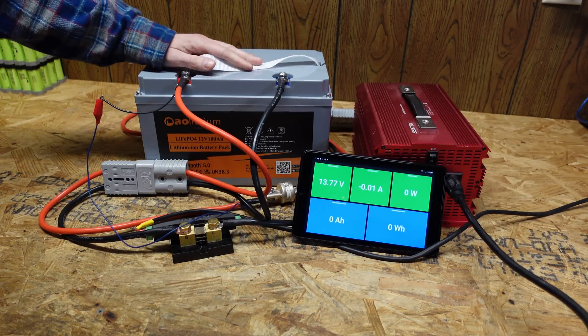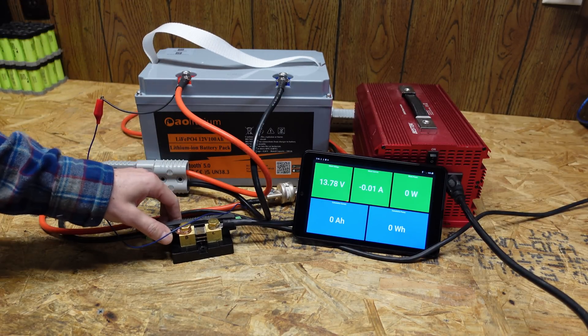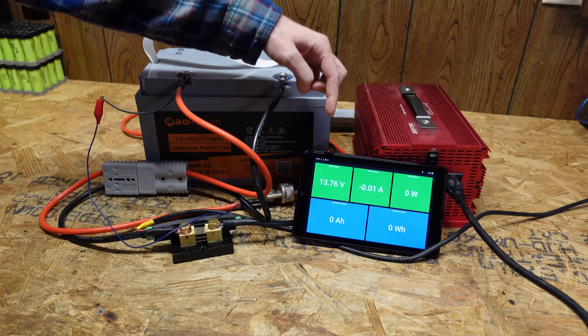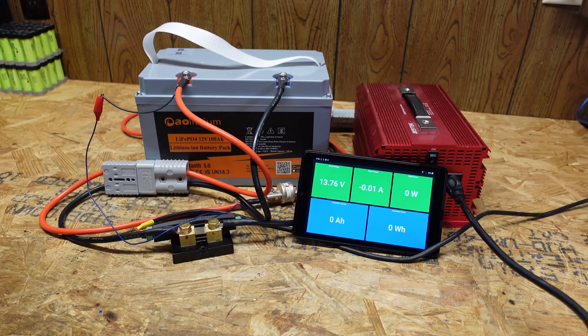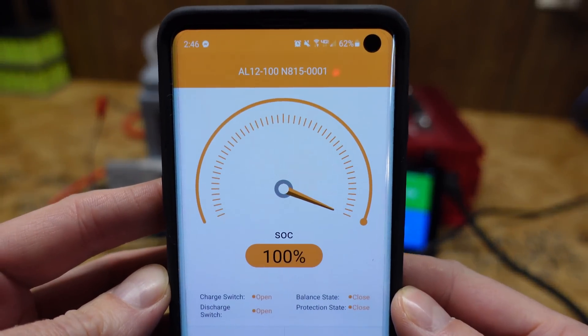Here's my standard test setup: we have a Batrium shunt, an HRC fuse for safety, a 12 volt inverter, and an Android tablet showing us voltage, amperage, wattage, discharged amp hours, and discharged watt hours.